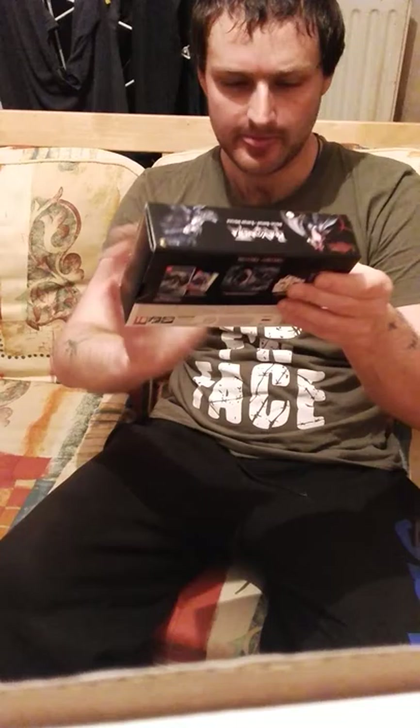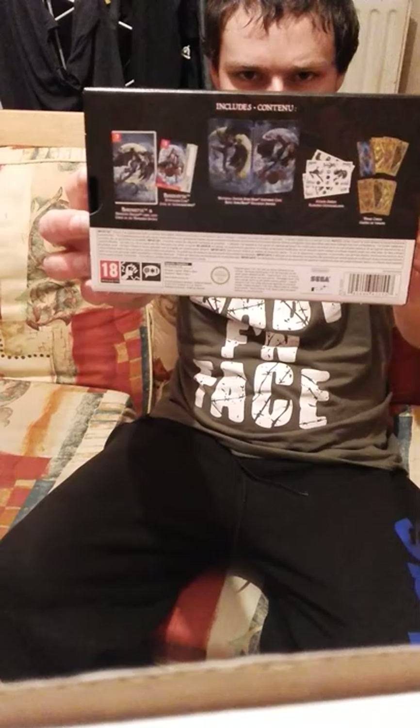Hello, I am Johnny from Green Herb Gaming and I am about to unbox the special edition of Bayonetta on Nintendo Switch. Here it is - Bayonetta Special Edition for Nintendo Switch.